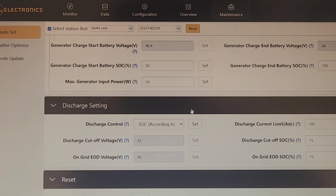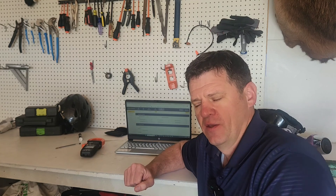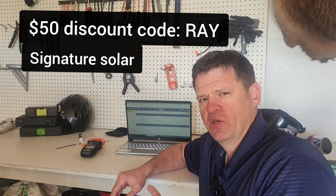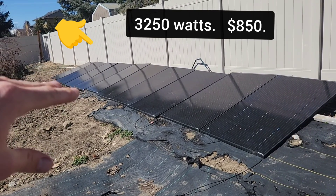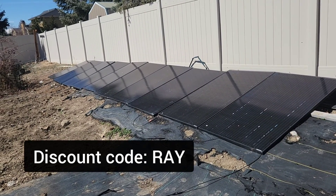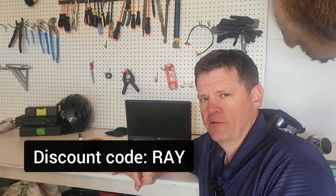Let me know what some of your favorite settings are — I'm still exploring the app. As a reward for watching to the end, I have a discount code 'RAY' you can use at Signature Solar. If you're interested in solar panels, I have the solar array out back — they're $85 each for 325-watt panels from Santan Solar, and I have a discount code there as well.